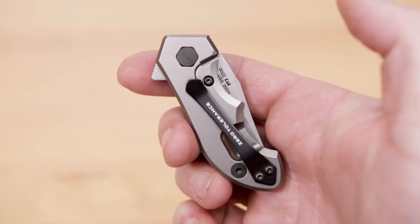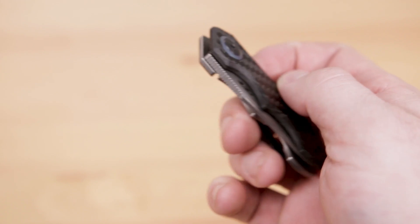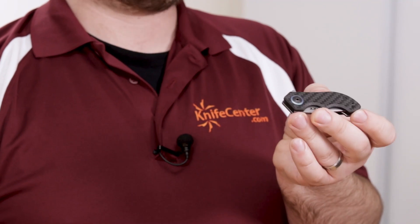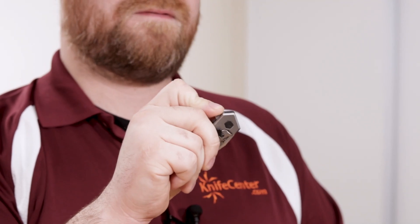Being a ZT, the frame of the knife is exactly what you would expect. The locking side is made from titanium with a steel lock bar insert in true ZT fashion, and the presentation scale is made of carbon fiber, meaning you get the best of both worlds in terms of tight lockup and lightweight feel. The deployment is actuated via a flipper tab, and it rides on their KVT bearing system. That combined with a very well tuned detent means this knife has some lightning fast action.